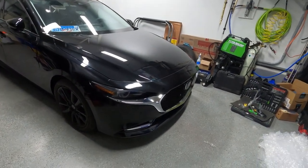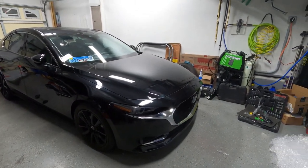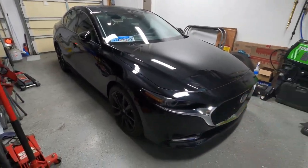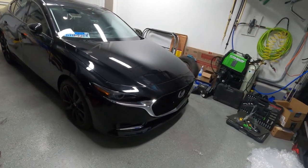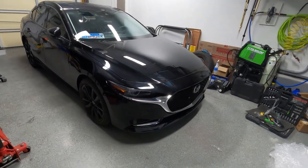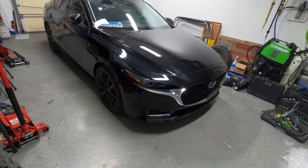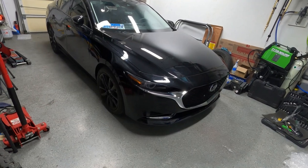Hello everyone, welcome back to our channel. Today's video is about the 2021 Mazda 3 that we finished building, as you saw in the previous videos. Today we're going to start our modifications for this car. It drives great, but I feel like it needs more boost, more performance, and a more aggressive look. So let's crack our first box open. Don't forget to like and subscribe to our channel.